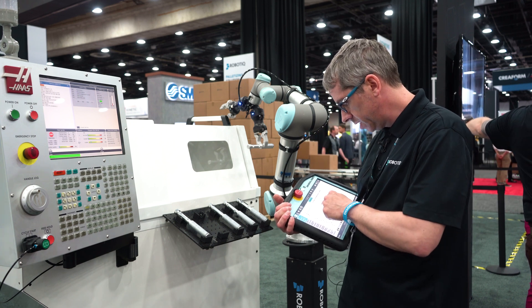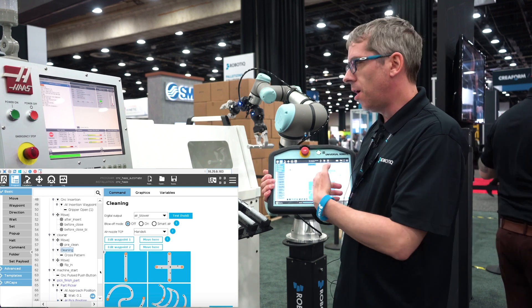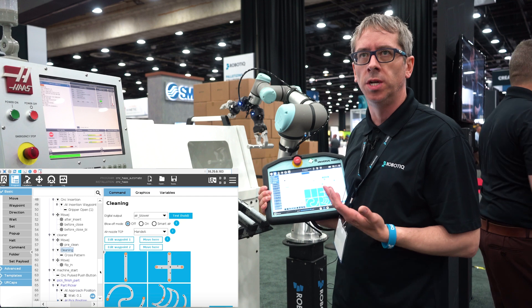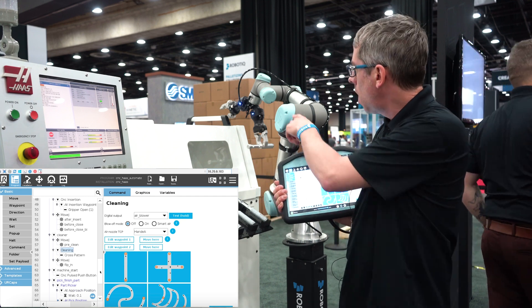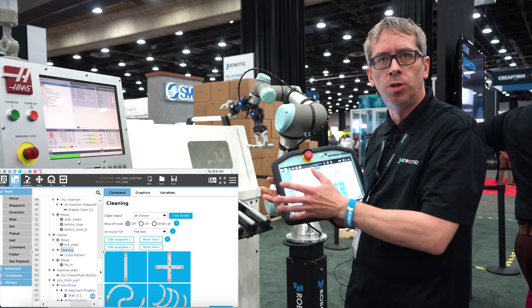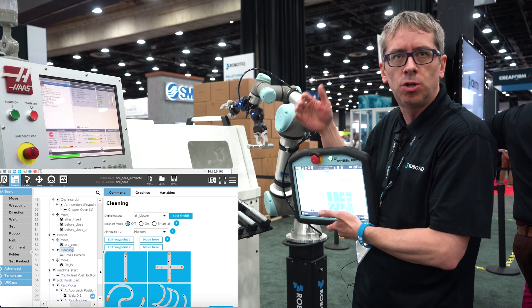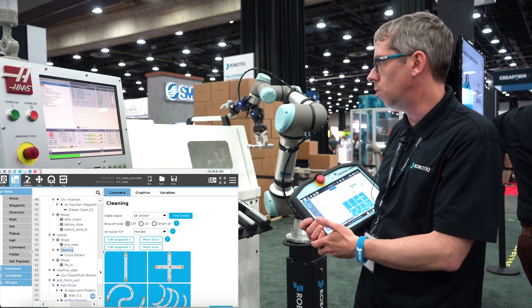For the cleaning process, you can define just two waypoints and then choose how you want the robot to move between them. For example, you could do a simple straight line while pushing air through the air nozzle, a pattern to cover more area, or even a sweep pattern to cover a bigger zone and ensure there is no debris on the chuck when you place the new part.